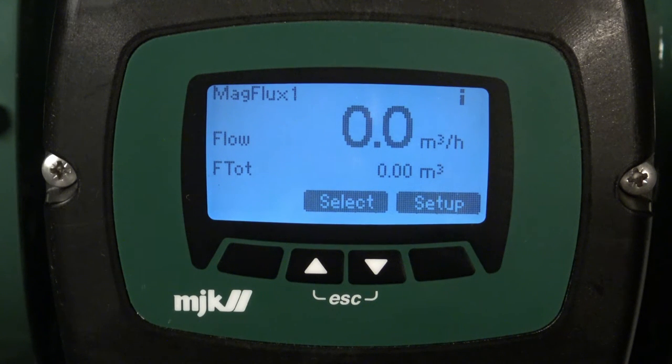It's very easy to change the flow direction of the MagFlux. If you for some reason need to change the flow direction, you can easily change that.